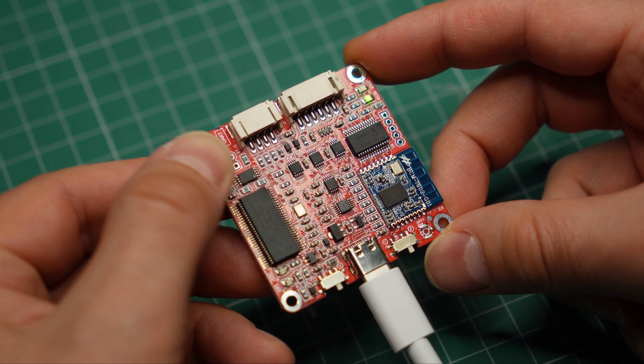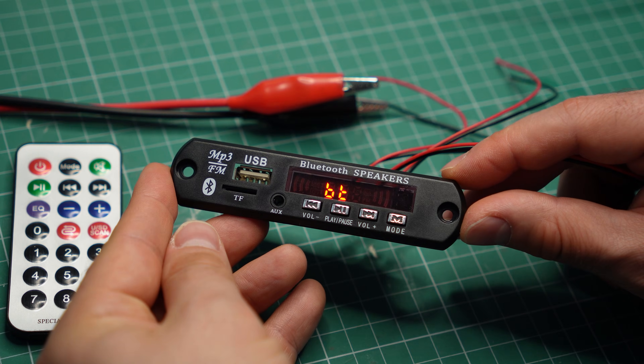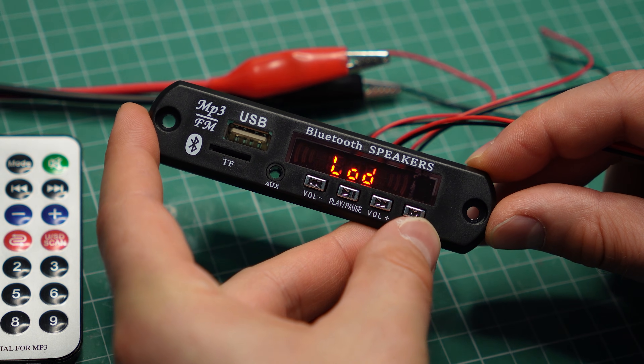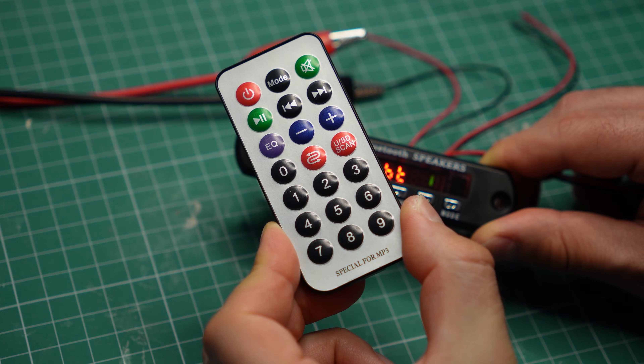Shopping links are in the video description. Or you can try your luck on AliExpress, where I got this super cheap module from. It has Bluetooth and a built-in amplifier in a panel mount package, ideal for DIY projects — it even has FM radio and a remote control. Let me know if there's anything you want to see tested on the channel and subscribe to never miss any of my future videos.